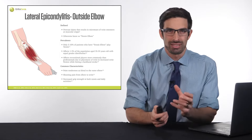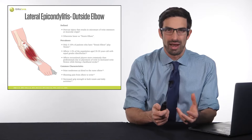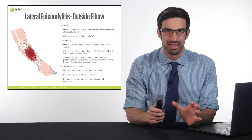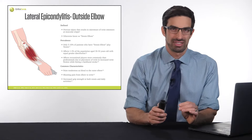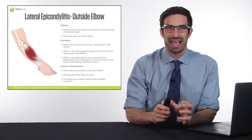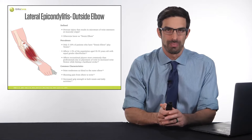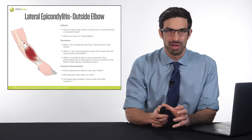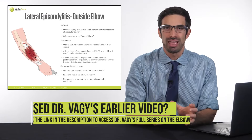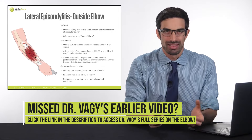Recent research has put this hypothesis at a bit of a challenge. When researchers looked at the tendon itself, there was actually no inflammation or very little — and there was some degeneration of the tendon. An important part about this injury is that research supports things that strengthen the outside of your elbow. How you hit the tennis ball, how you grip the racket, and related factors may play the largest role in why tennis players develop outside elbow pain.